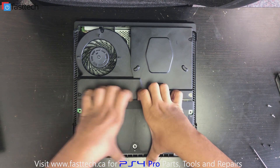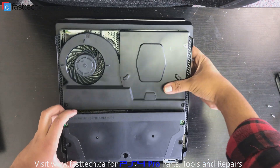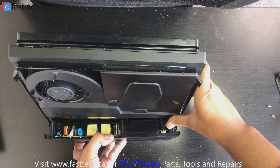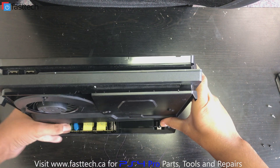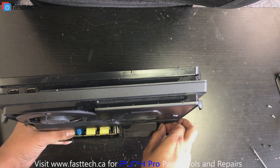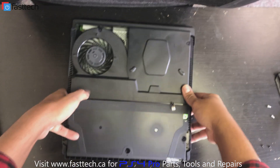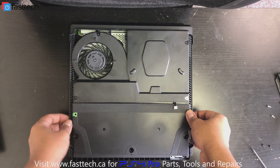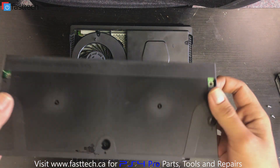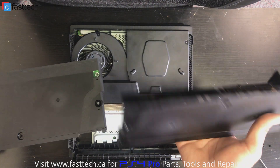Now the power supply should be free, so we're just going to lift it from the front. At the front there's going to be a connector — you want to be careful with this and not break the cable. Grab the connector, wiggle it and pull, and the connector will come undone. Lift the power supply out — that's our old power supply.